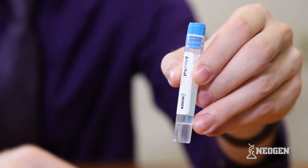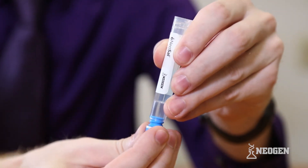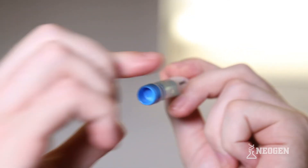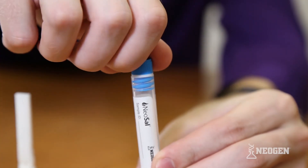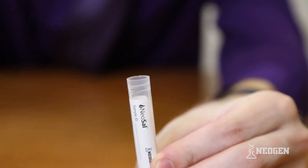The unique design of the buffer tube allows for easy removal of the cap and convenient storage of the cap in the bottom of the tube. This enables the laboratory to easily access the additional buffer tube cap when the sample arrives at the laboratory for processing. The buffer tube design also allows for tamper-proof tape to be used if required by your laboratory.